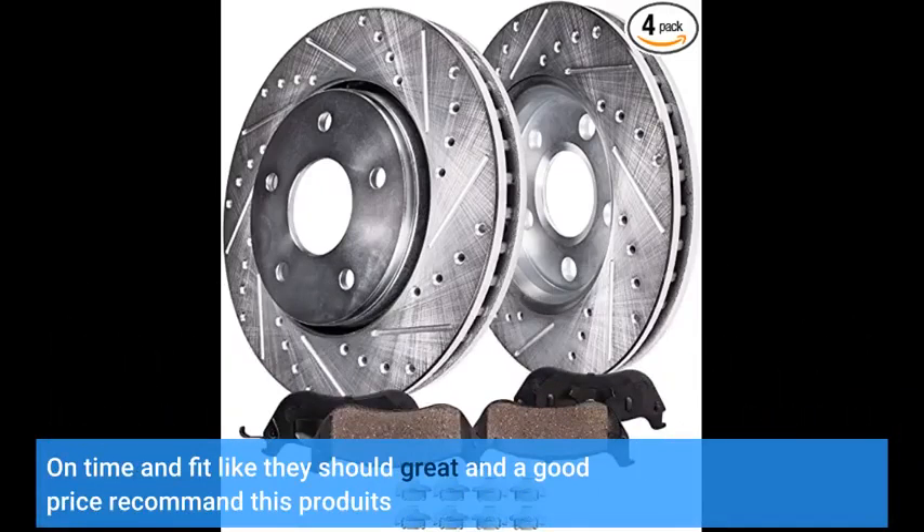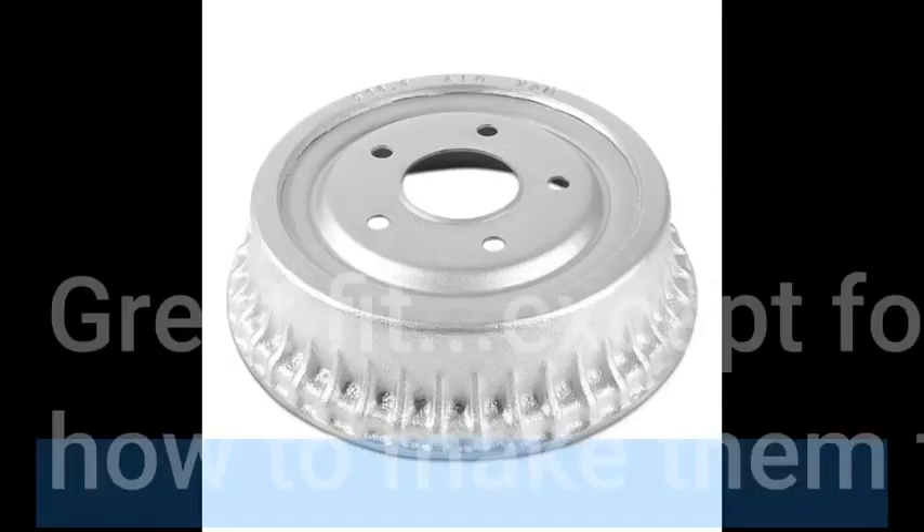On time and fit like they should, great and a good price. Recommend this product. Great fit.